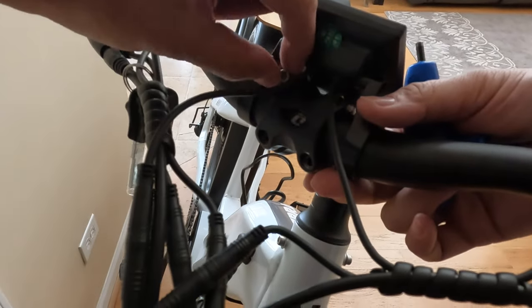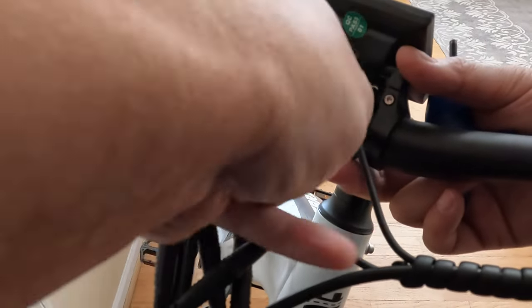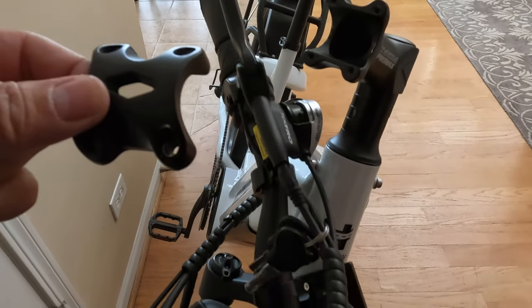I'm going to take the final bolt off here, and then this piece comes out, and then the whole handlebar comes off. We'll just put the handlebar to the side here.